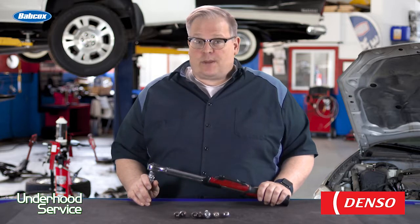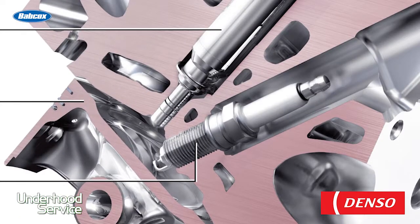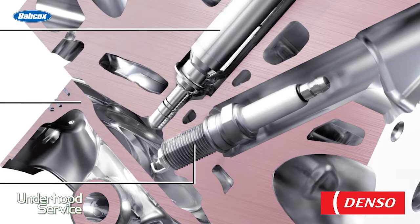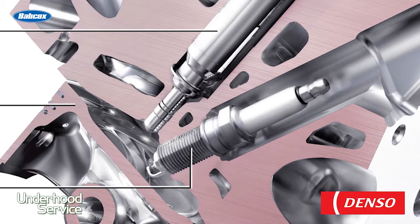What determines the torque spec on a spark plug? It's a couple of things. You'll notice that a smaller diameter plug — let's say 10 or 12 millimeters — has a lot lower torque spec than, let's say, an 18 or 14 millimeter plug.